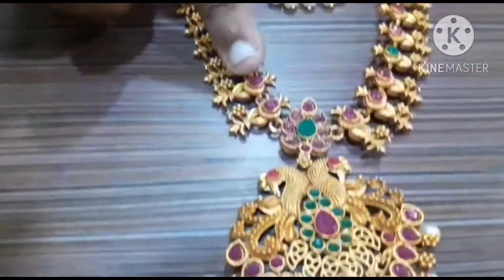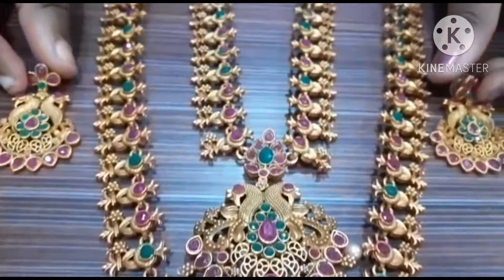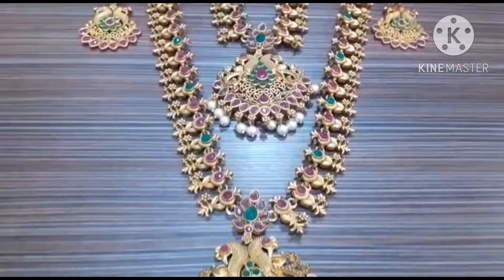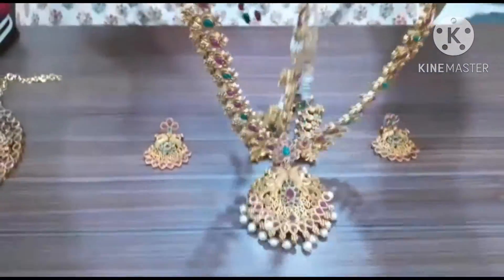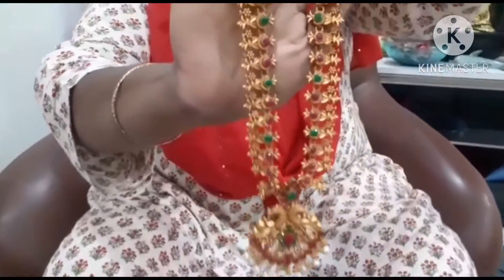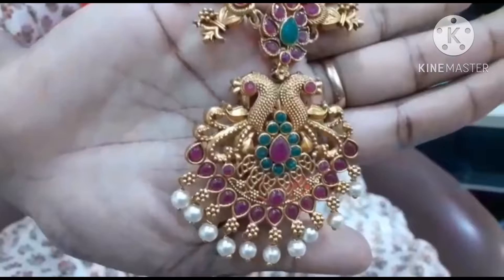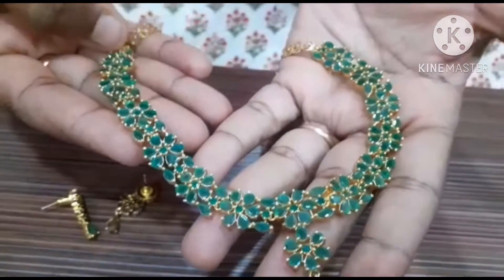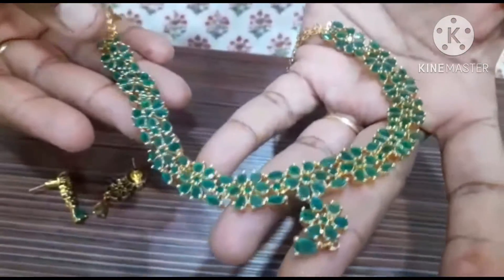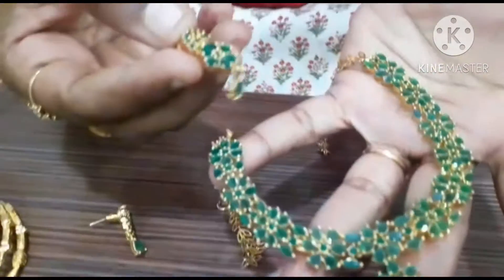I will cut a long thread and a short thread. I will cut it real well.